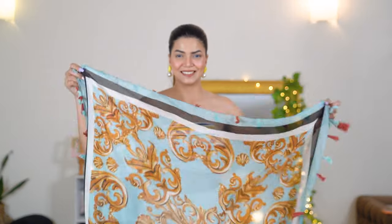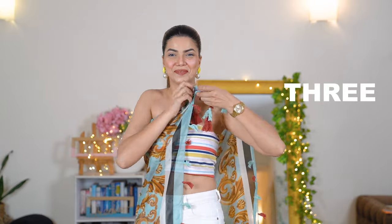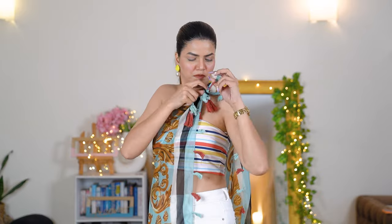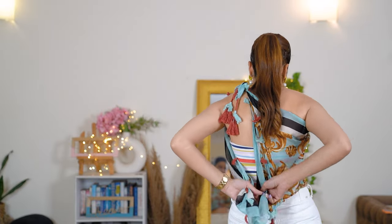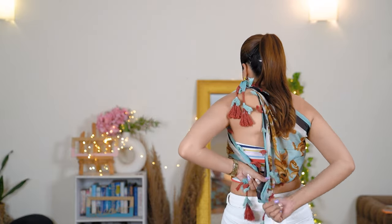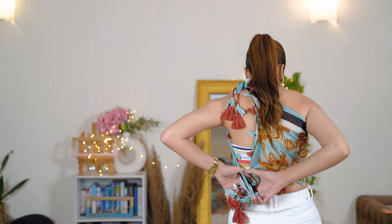For the third styling, I've used a tassel scarf with a satin finish — it's a beautiful bohemian scarf I absolutely love. I got it from Sarojini. I'm going to create a one-shoulder top with it by tying two of its sides at one shoulder, and then the leftover fabric's two ends get tied behind my back.